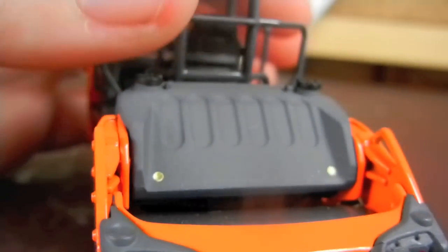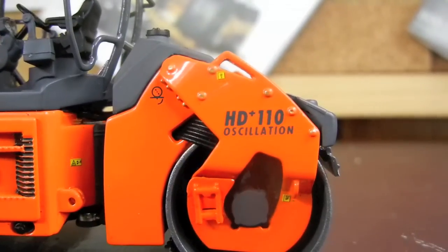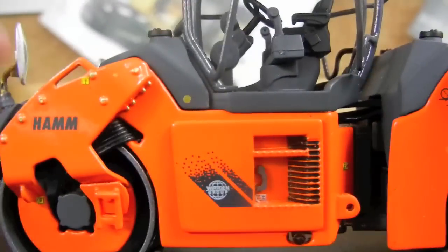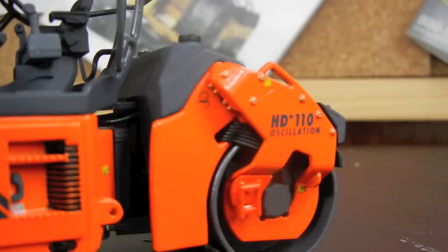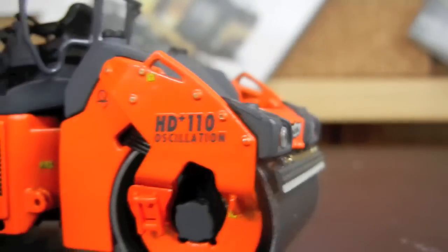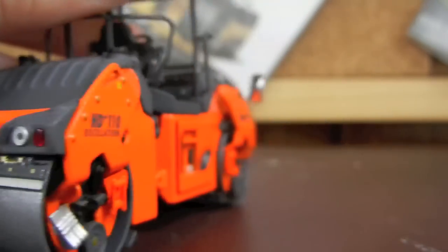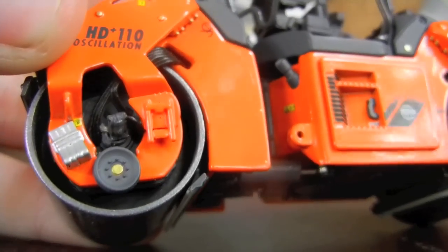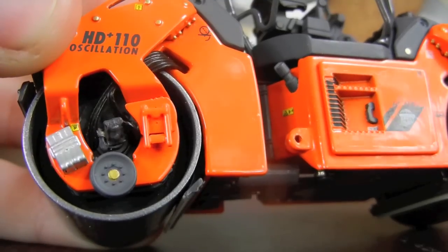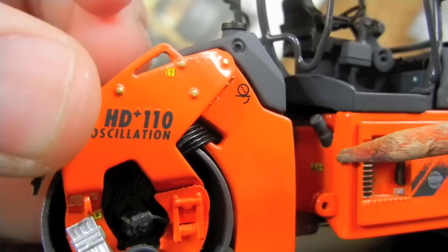Here's all your metal bars. You also have that same cover and your caps up here — same situation. Back here it's all the same bolt details and warning things. Up front it says HD Plus 110, and then 'oscillation' instead of Ham. Everything else is the same. On this side it's a little bit different, but it's still insanely detailed. Right there is your fuel intake.